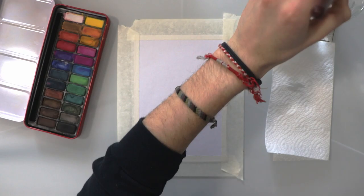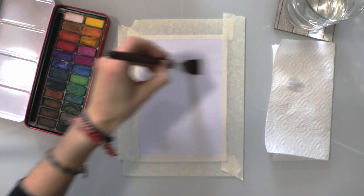Today I'm going to show you how you can create a simple watercolour sunset landscape painting just with cheap paints, cheap brushes — you know, anyone can do this.